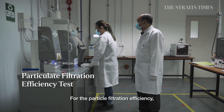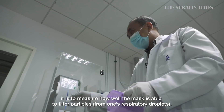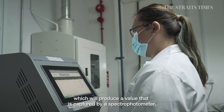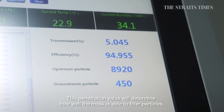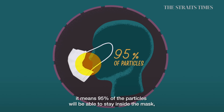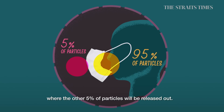Particle filtration efficiency measures how well masks are able to filter particles. The inner side is subjected to a particle aerosol, and the penetration value is captured by a spectrophotometer. This value determines how well the mask filters particulates. A value of 95% means the mask is able to filter 95% of particles, while the other 5% is released out.